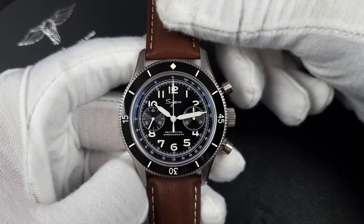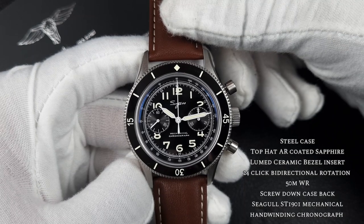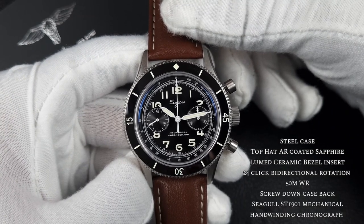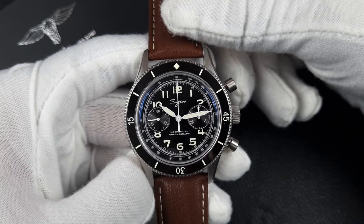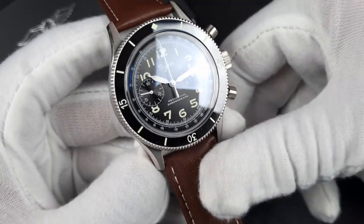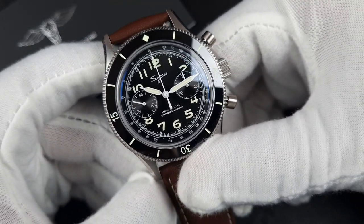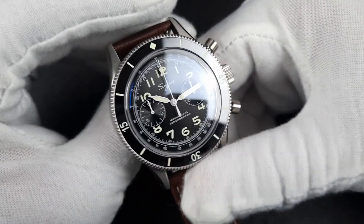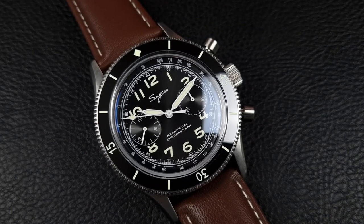In the unboxing I covered specifications and measurements, so I won't be going through those — I'll put them on screen. This is an ST1901 mechanical chronograph movement, which is Suges's forte, and as I said it is Suges's best made watch. There are some amazing features on this. I'm going to start off with the dial as I usually do.